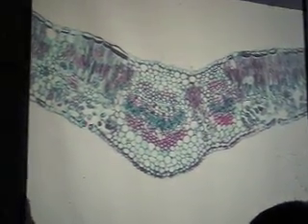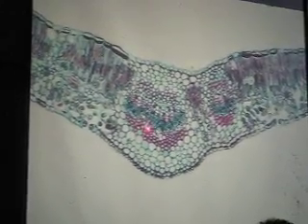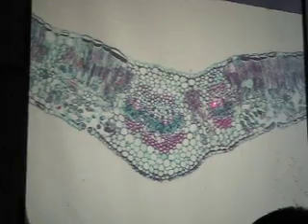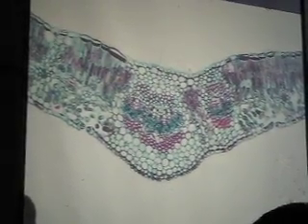Remember xylem, phloem, and xylem go into the vein. Can you see the stomata here with the two guard cells? Can you see the spongy and maybe a little vein here and some palisade? Well, maybe you've got to go to 40. See the stomata here with the two guard cells?